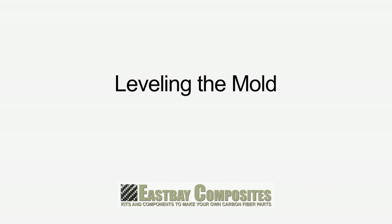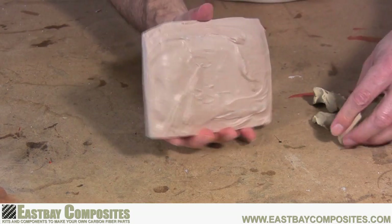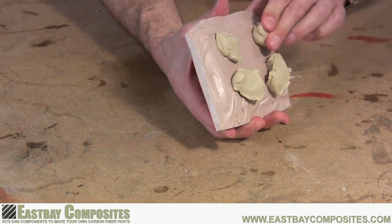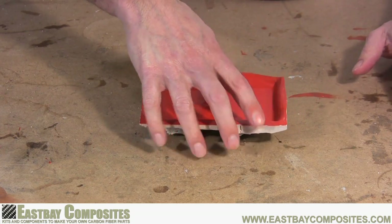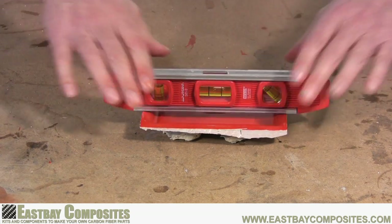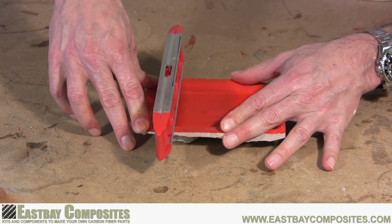While optional, it's a good idea to level your mold. Start by putting some clay on the bottom side of your mold. If you made your mold with the East Bay Composites mold making kit, the clay that came with it is perfect for this purpose. Now press the mold and the clay down onto your work surface to make it nice and flat. Now using a small level, use it in both directions of the mold to make sure the mold surface is nice and level.